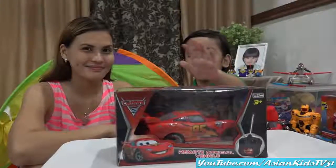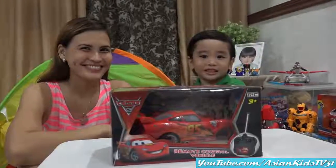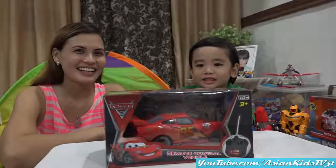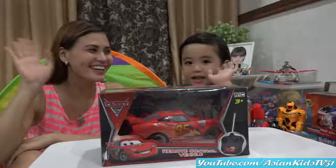Hi guys! Hi kids! Hi! Kids are watching you, Garrett! Hello friends!